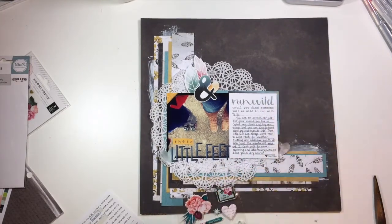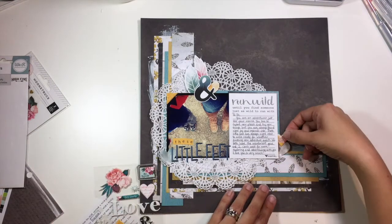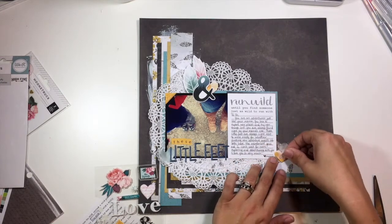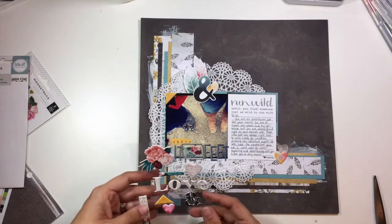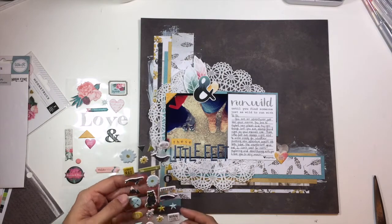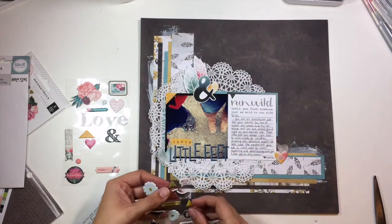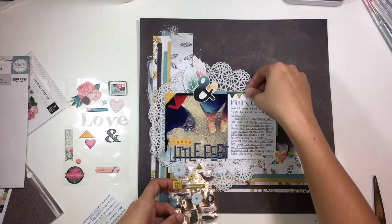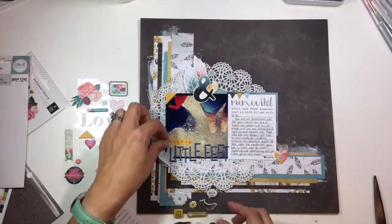I'm going to go ahead and pull out some of the puffy stickers. I did pull out that one ampersand up at the top, which was also from the Wild Whisper Designs Adventure collection. Now I'm just kind of layering all of these little embellishments together, trying to decide where I want everything to go. I have a few different collections and I'm going to put some of these triangles up here to point towards my title — or my secondary title — which is the card that says 'run wild until you find someone just as wild to run with.'